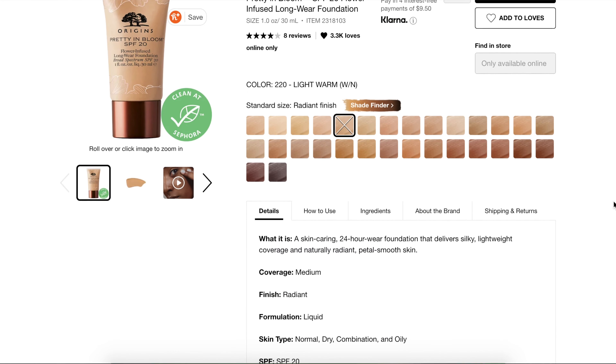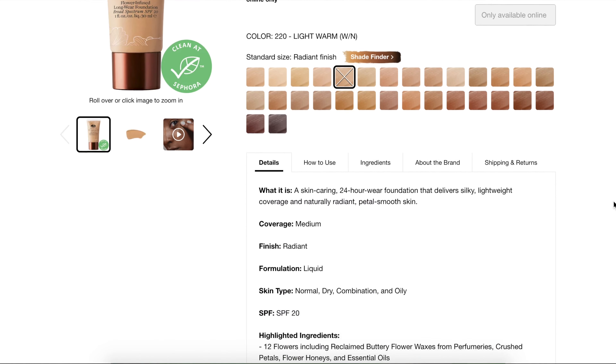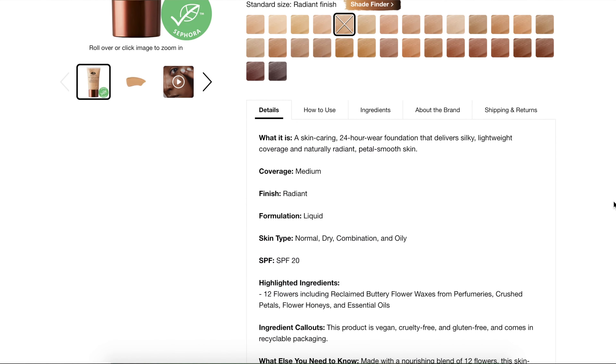Some key things that really jumped out to me about this: it is a radiant finish which is good for all skin types, which doesn't always happen with a radiant finish foundation. It is supposed to be a naturally radiant formula that lasts for up to 24 hours. We will be testing this throughout 10 hours during the day, and I will also be doing swatches to show you what this looks like.